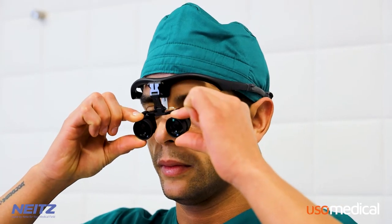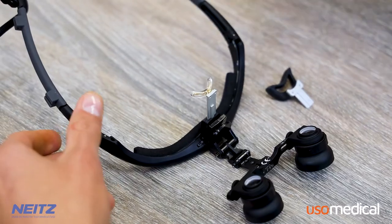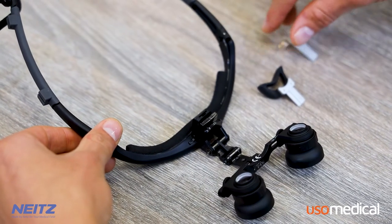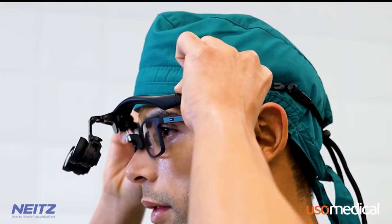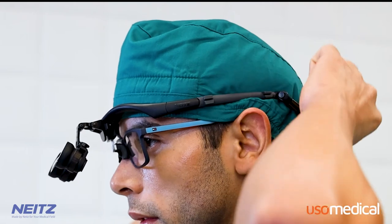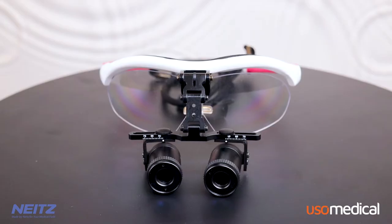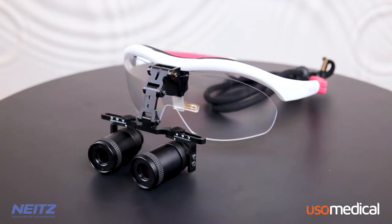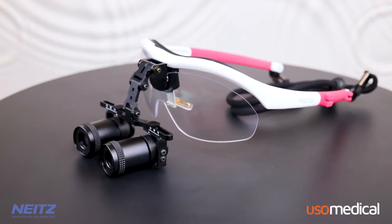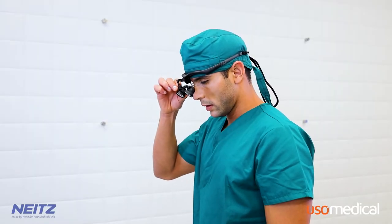The Nates loops are specifically designed to allow prescription glasses to be worn during their use, without needing to adhere the loops to the surface of the glasses. This offers a great advantage, ensuring that the loops will continue to work perfectly despite prescription changes that may occur over the years. This feature is unique to the Nates loops. The three adjustable hinges allow for a customized fit for every user. Doctors in any industry can achieve a perfect field of view that aligns with their personal preferences and specific occupational needs.